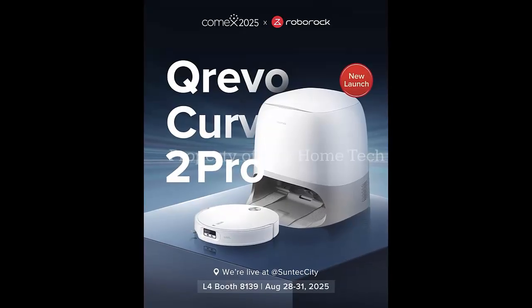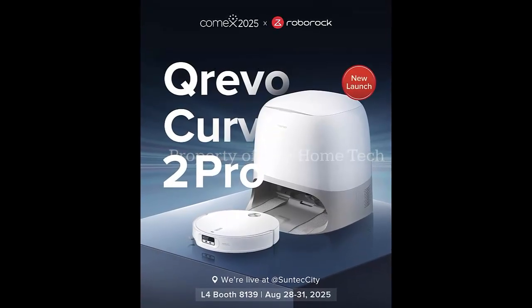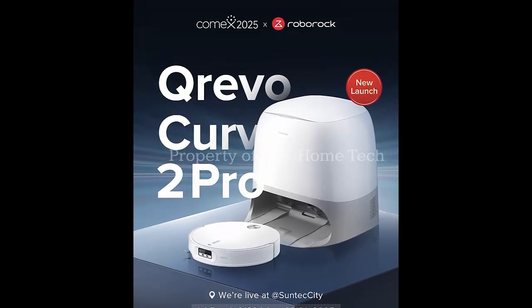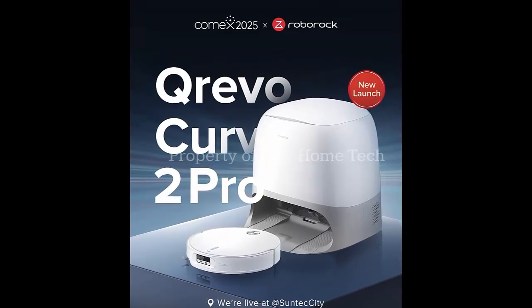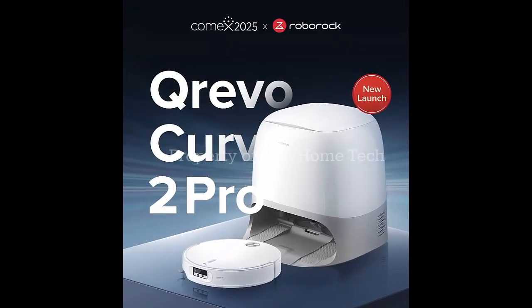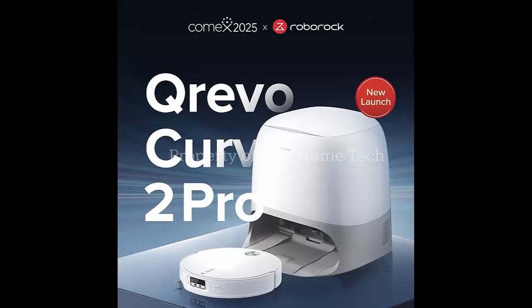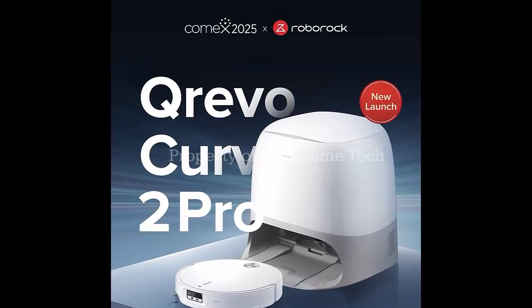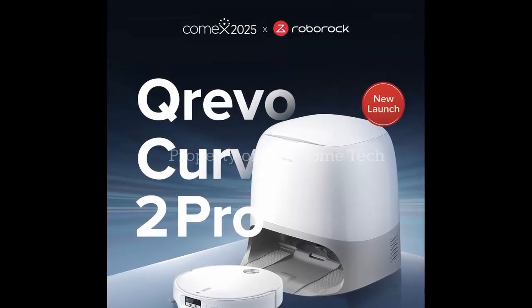The Curve 2 Pro is the international version of Roborock's Chinese P20 Ultra Plus, and it's set to debut in Singapore and Vietnam before expanding to other markets. It follows the original Curve model from 2024, but this time the upgrades aren't subtle — they're massive.